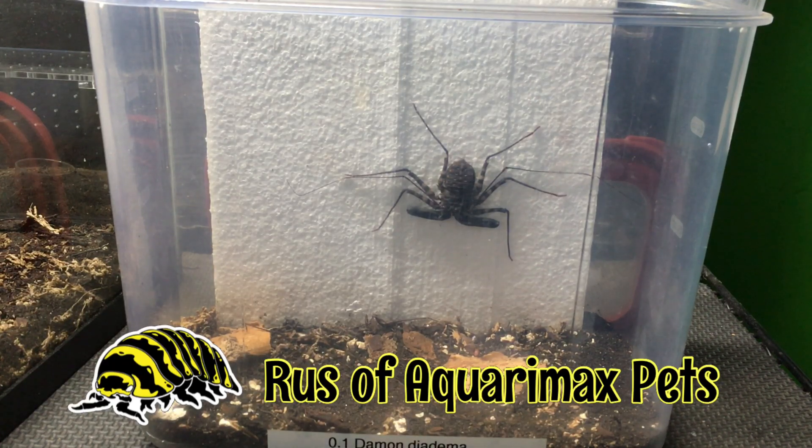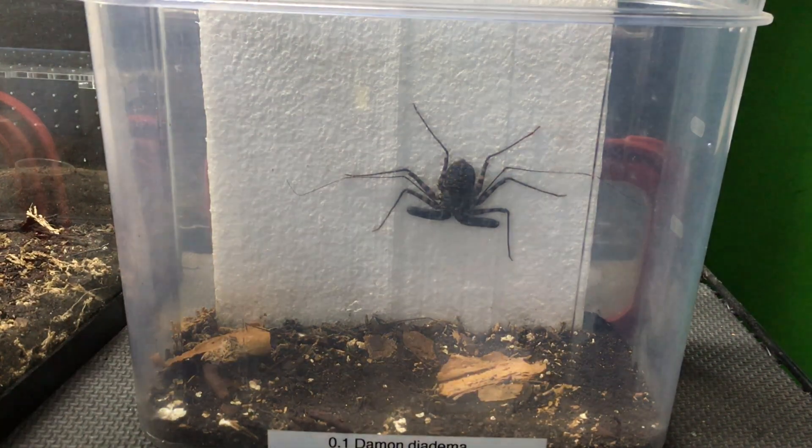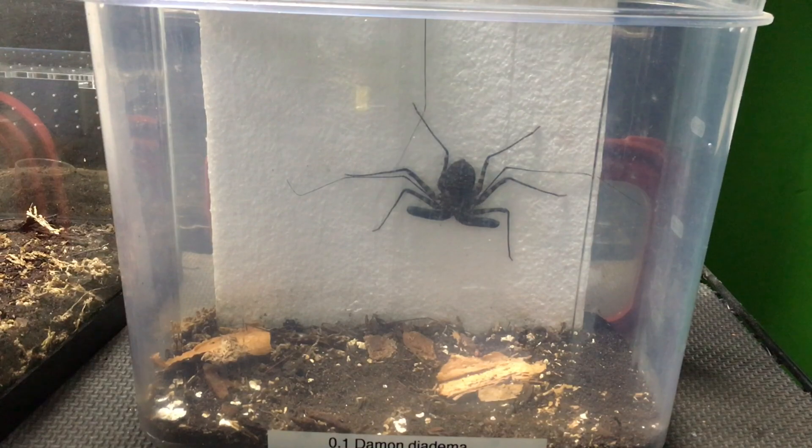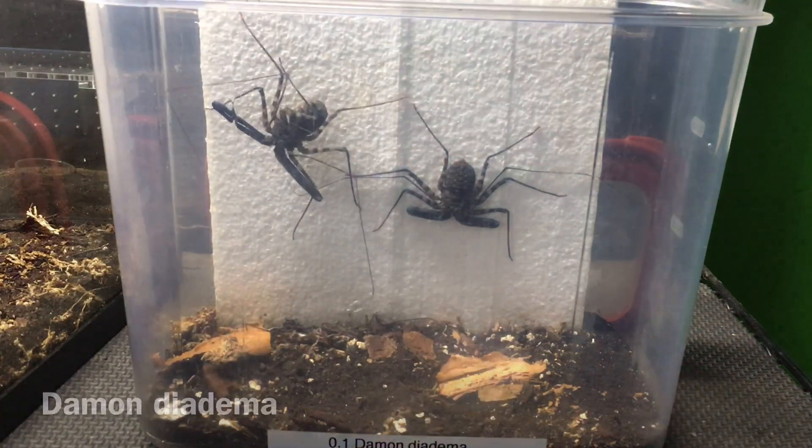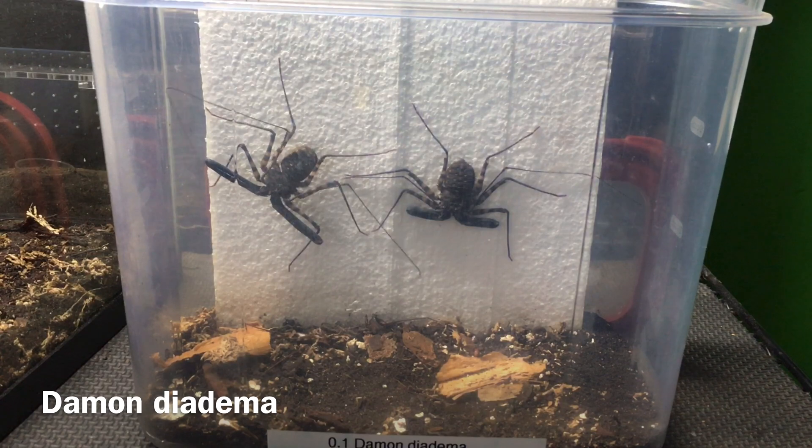Hello, Russ of Aquariumax Pets here. This is a tailless whip scorpion, or amblypigid, breeding attempt. These are Damon diadema, captive bred individuals — a male and a female.